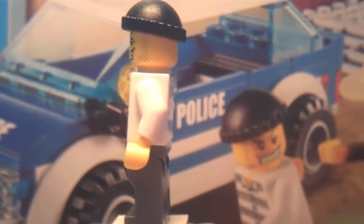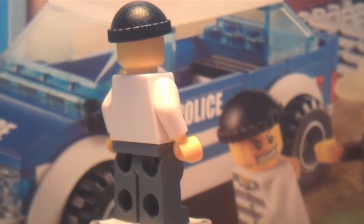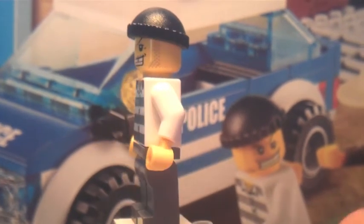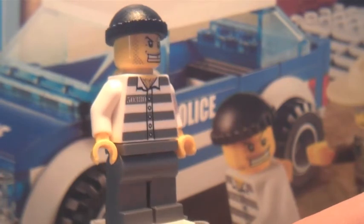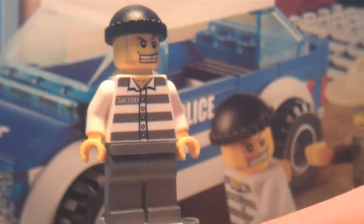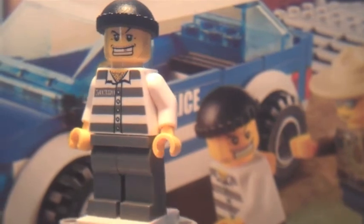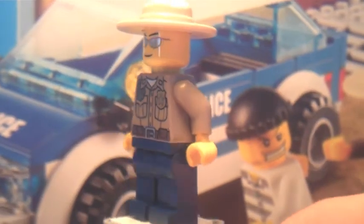First we have the robber minifig. The worst thing about him is he's in pretty much every one of these sets, so it would have been good if they'd made a special one. But I have to say they've made him really detailed — with all the chest hair, his hat, the number on his top, and I like the golden handcuffs.